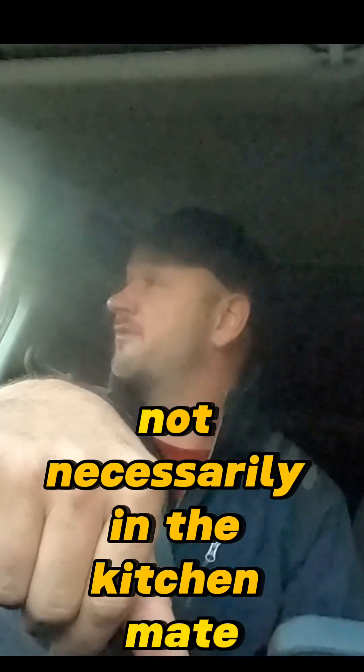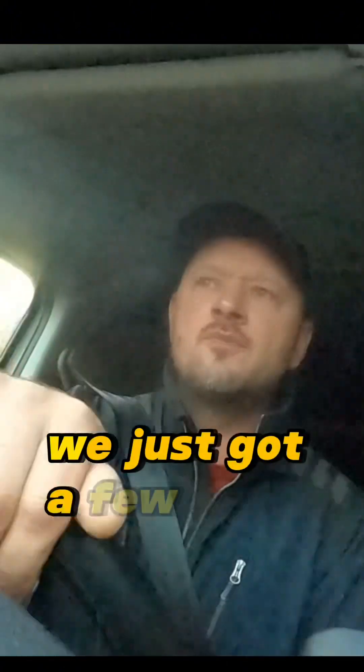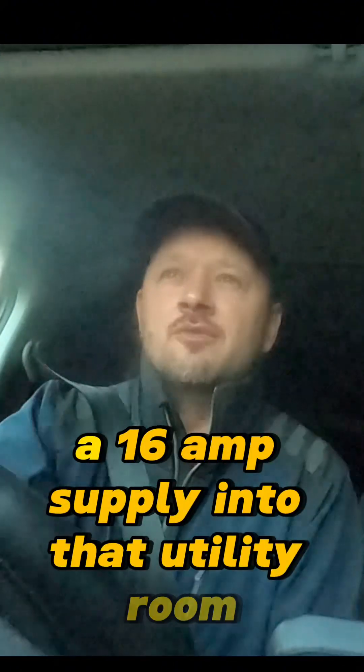Not necessarily. In a kitchen, you've got a lot more appliances and it pulls a lot more juice. It's the same scenario if they're going to add a utility room. Yeah, we've just got a few more sockets in there. Not necessarily, because what are you going to put in that utility room? You're going to put a tumble dryer, things that are going to pull a bit of juice. And when I say juice, I mean voltage and amps - they're going to pull a lot more power. So you can't just run a 16-amp supply into that utility room.